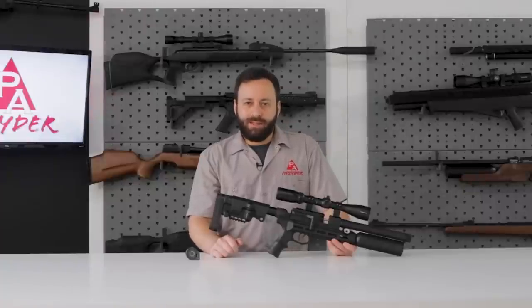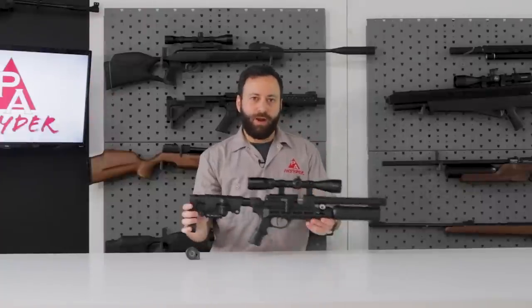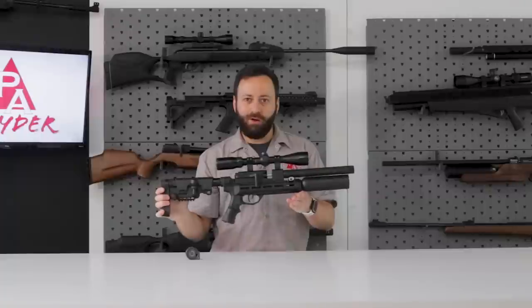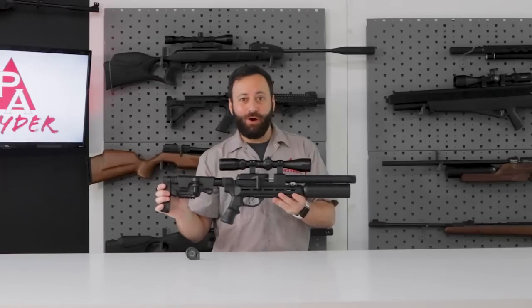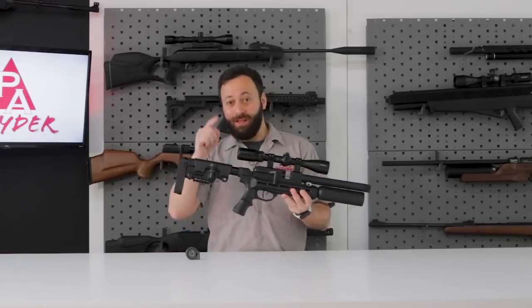Welcome to the Pyramid Insider, friends. Today we have a very exciting one: the brand new RAW Micro Hunter HM1000. This thing is a badass little PCP carbine. You guys are going to love it. Let's check it out.